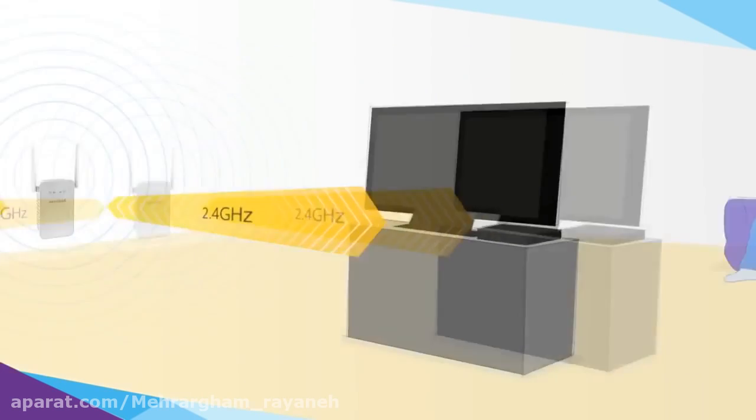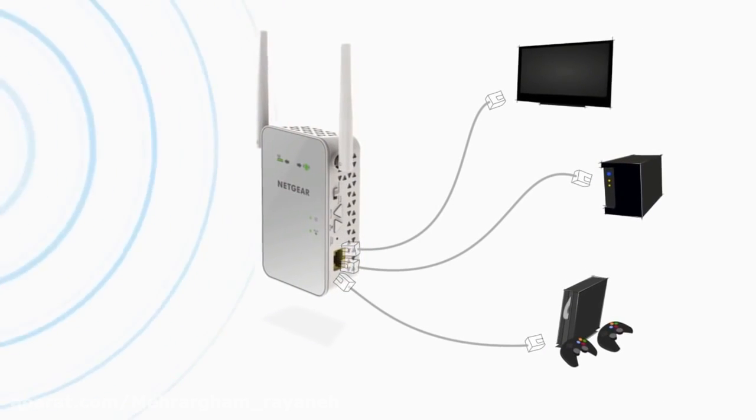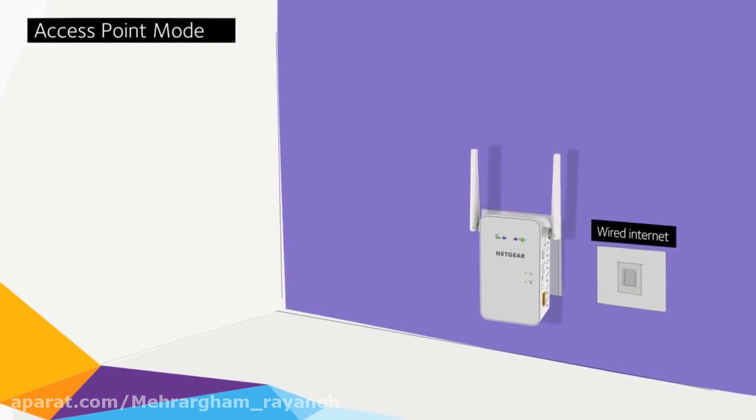These connections are perfect for HD gaming and streaming. A gigabit Ethernet port also allows you to connect wired devices to your Wi-Fi network, or when set to access point mode, you can plug in a wired internet connection.